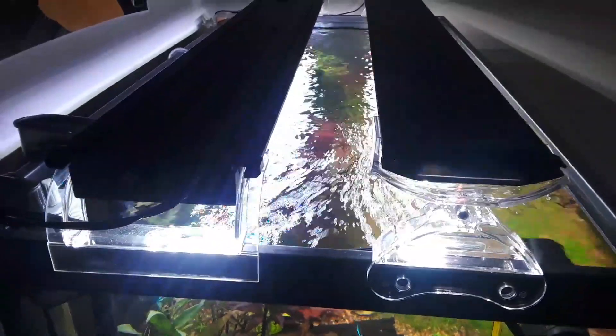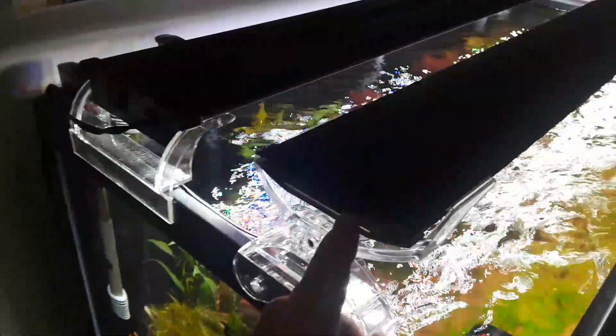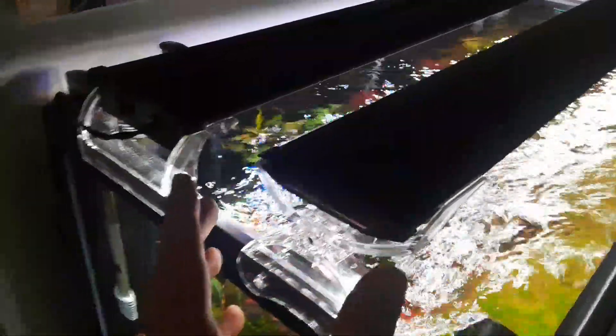I just got the Finnex 36-inch. There's no more tail with the sensor — it's all built into the unit now, which is so much more convenient. I'm not hanging anything on the side of the tank or anything like that.